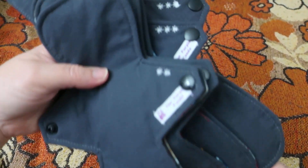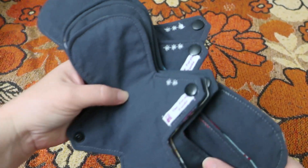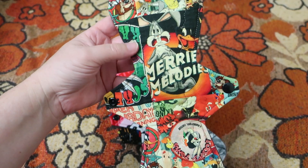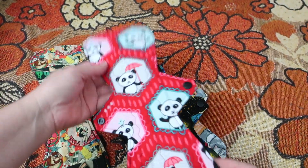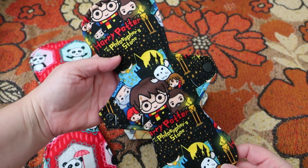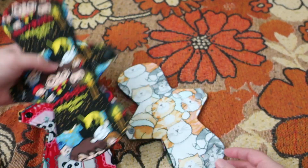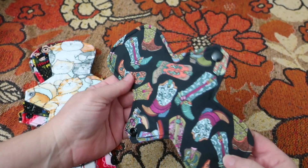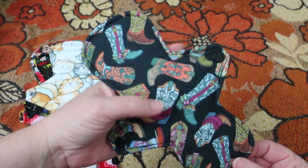Like that, so you can see all of the star ratings on them. So this is like a Looney Tunes one, Harry Potter, cats, and these cowboy boots.